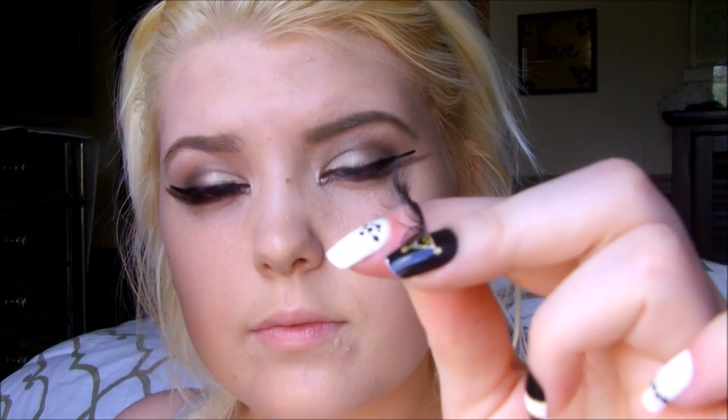They're very inexpensive. For these particular lashes though, I have to bend these around my finger because they are packaged straight instead of curved. But if you're just buying the ones at the drugstore that are already curved, you can completely skip this step.